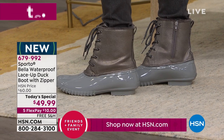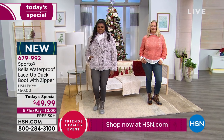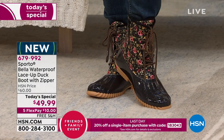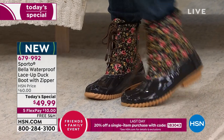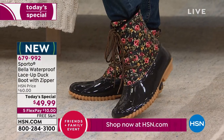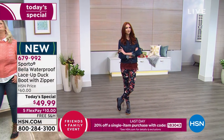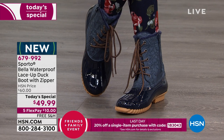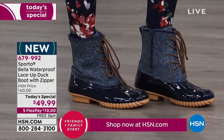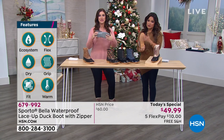The Thermalite core locks in your own body heat, and the waterproofing keeps your feet dry — the perfect combination for winter. This boot is ready to wear right out of the box: stomp in puddles, go sledding with your kids, run your errands. It's also got great Ecosystem technology focused on fit, grip, flex, and tread on the outsole.